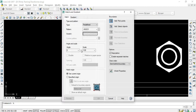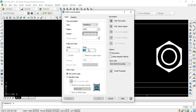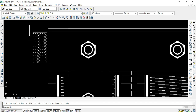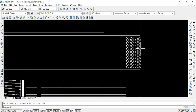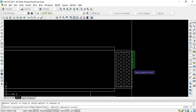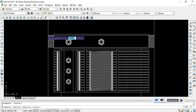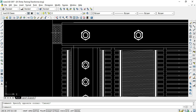I'll use the hatch command with pattern X, setting the scale factor to 18. After selecting the pick point, I click OK to get the wooden structure. I'll copy this to the other side using mirror with respect to the center point, trim any excess parts, and then take a mirror again to replicate it on the bottom side as well.